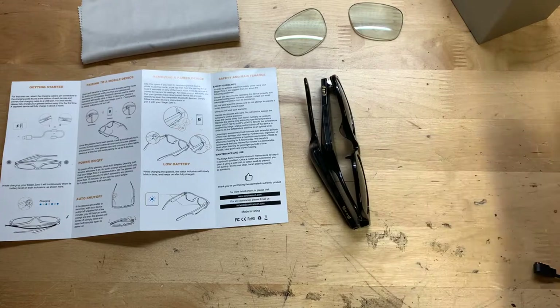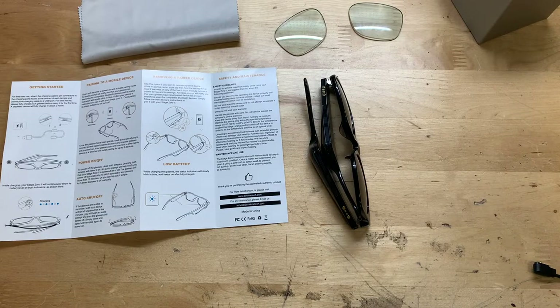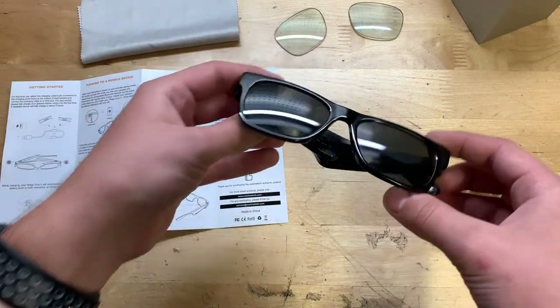So overall, for smart sunglasses, they're actually pretty cool. I would definitely wear these over just normal sunglasses. If I'm working outside all day or something on a car, I will definitely be wearing these — they've got speakers built in, which is really cool, and I won't be getting blinded by the sun. I don't want to hurt my eyes. So yeah, for smart sunglasses, these are actually really cool. If you're in the market for some, I would definitely consider these. I guess that's really it for this video — hope everybody enjoyed, don't forget to like and subscribe, I'll see y'all next time, goodbye.